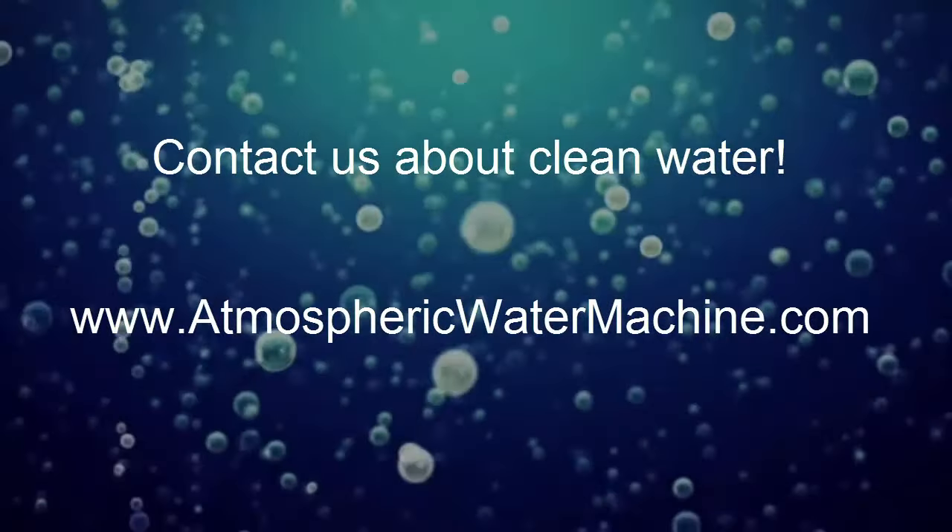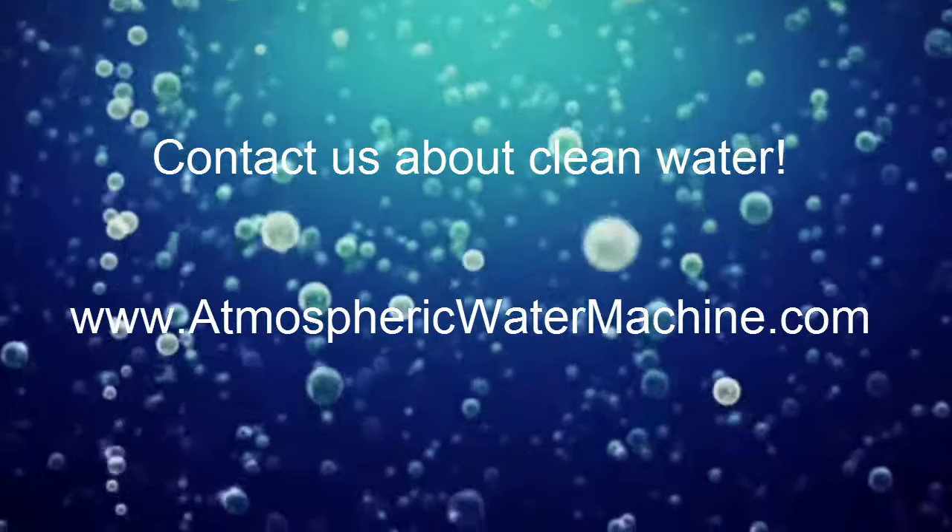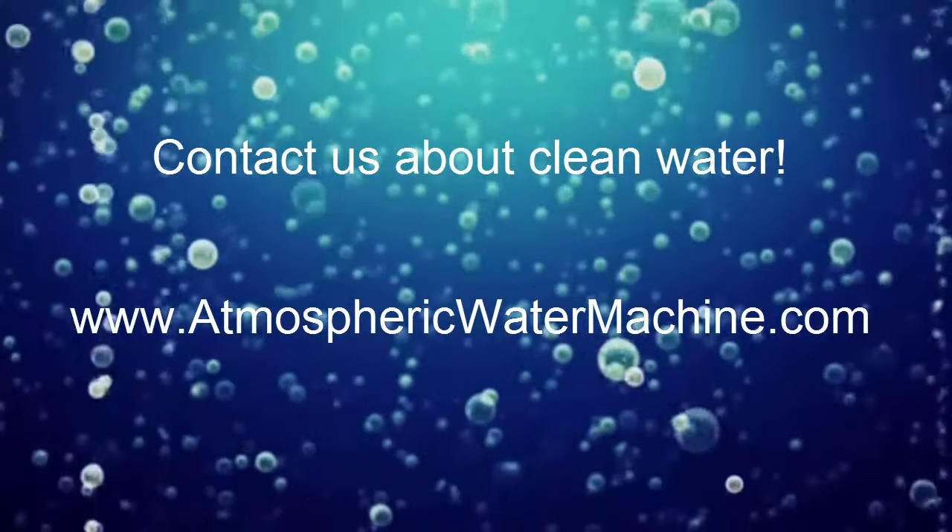Droughtmasters — our mission is to help the world by creating innovative products that can change lives, one invention at a time.